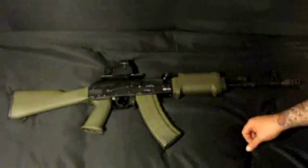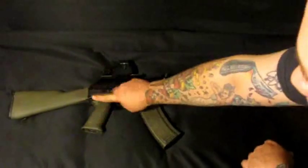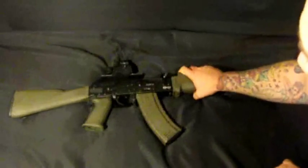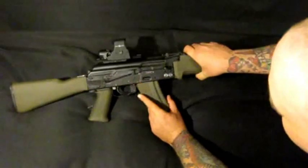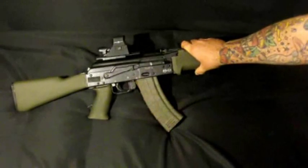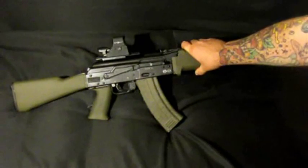I'll start from back to front. TAPCO stock, saw grip, and I do have a single point sling adapter that I got off eBay. I did the highlighting on the receiver, and the fire control group is the Saiga G2 — the modified TAPCO G2 trigger — got that from South Carolina's.